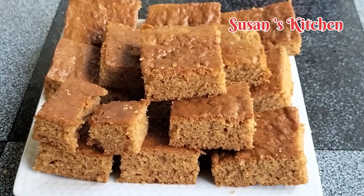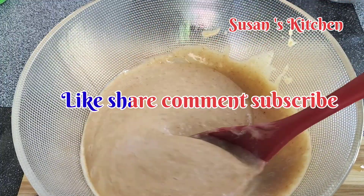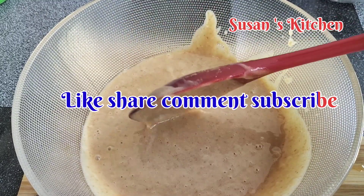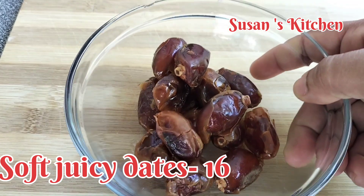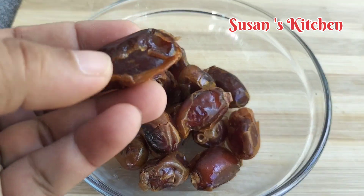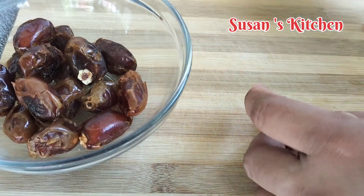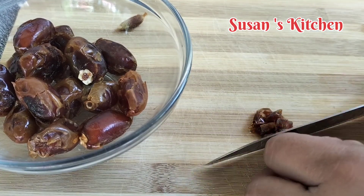When you need a blender, you can use your blender as well for 1-2 centimeters. You can use your blender.